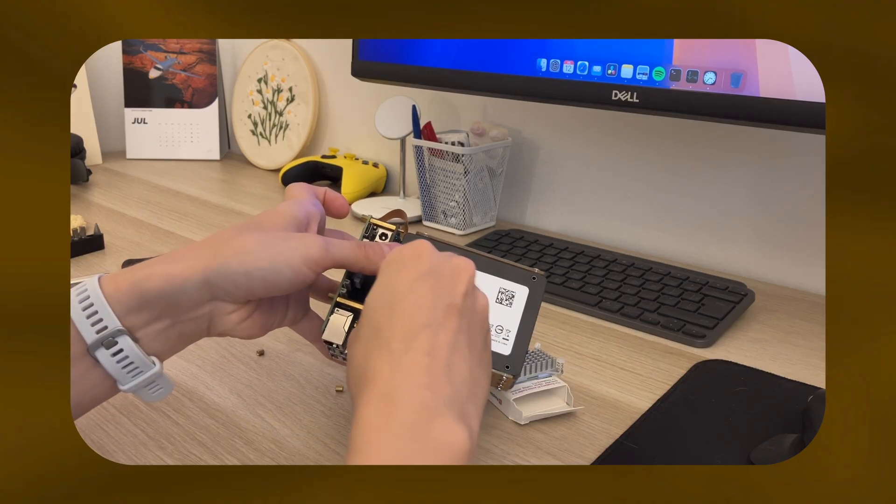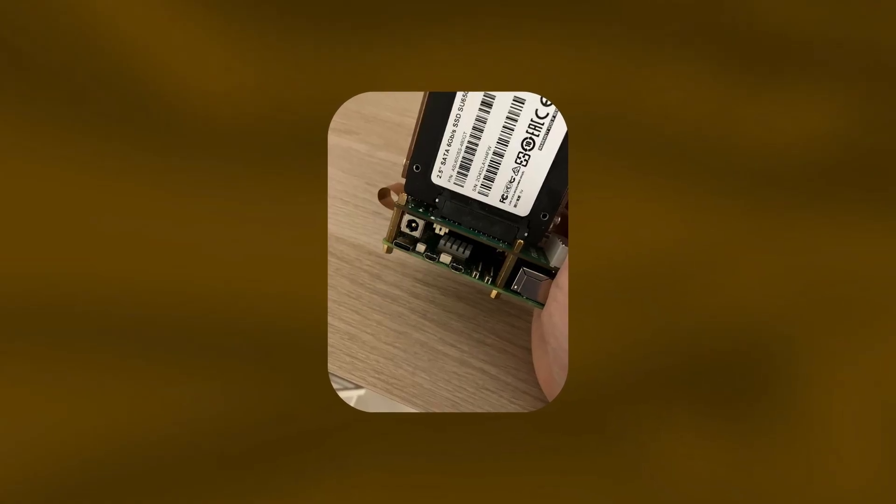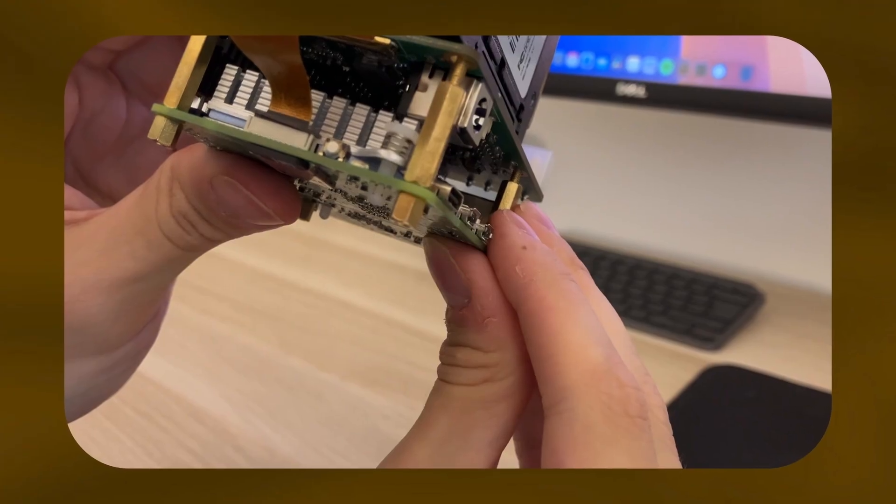These two things alone couldn't have been the only deciding factors, because there was one key limitation: the cooler had to fit under a SATA Pi Hat. There isn't a lot of space between the Raspberry Pi and the SATA hat. From my research — I asked ChatGPT — the cooler should fit nicely under the Pi hat, and it doesn't.